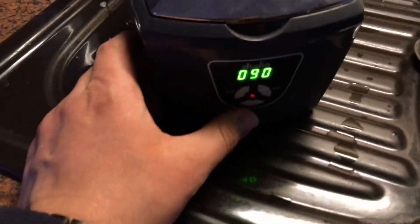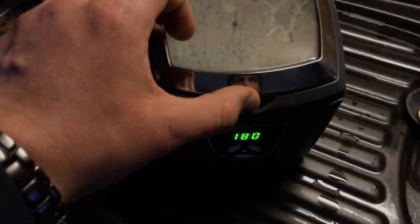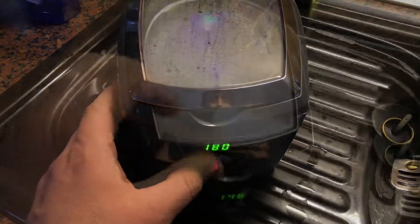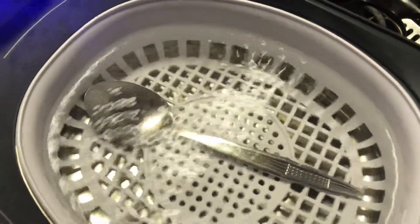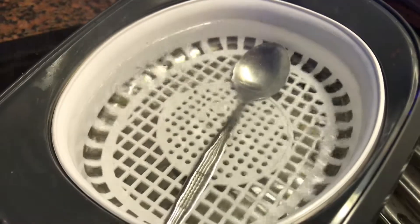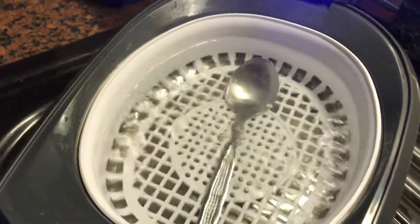So, just close the cover and set the time on the machine. If the dirt is really heavy, use a higher time setting. And as you can see, when you switch it on, there's a big party inside — the ultrasound power waves will punish the dirt.